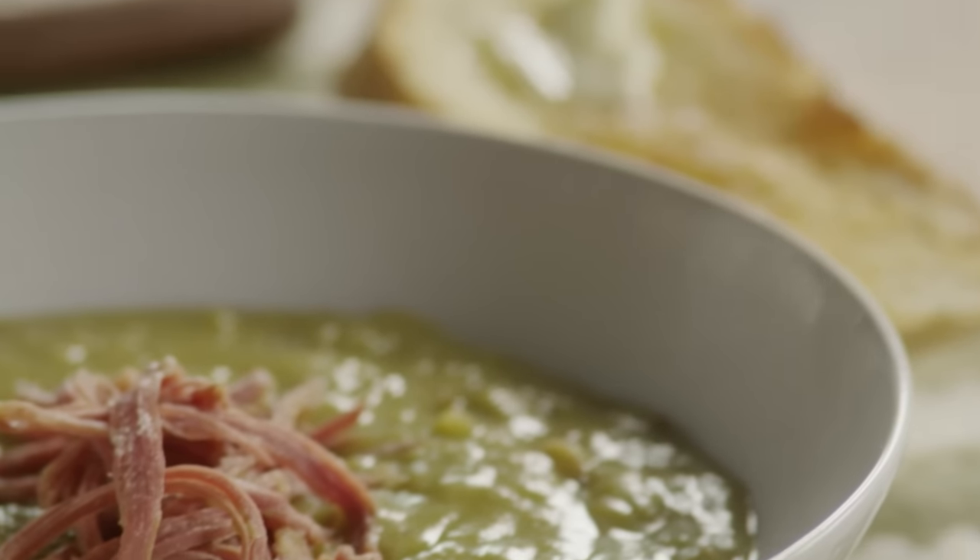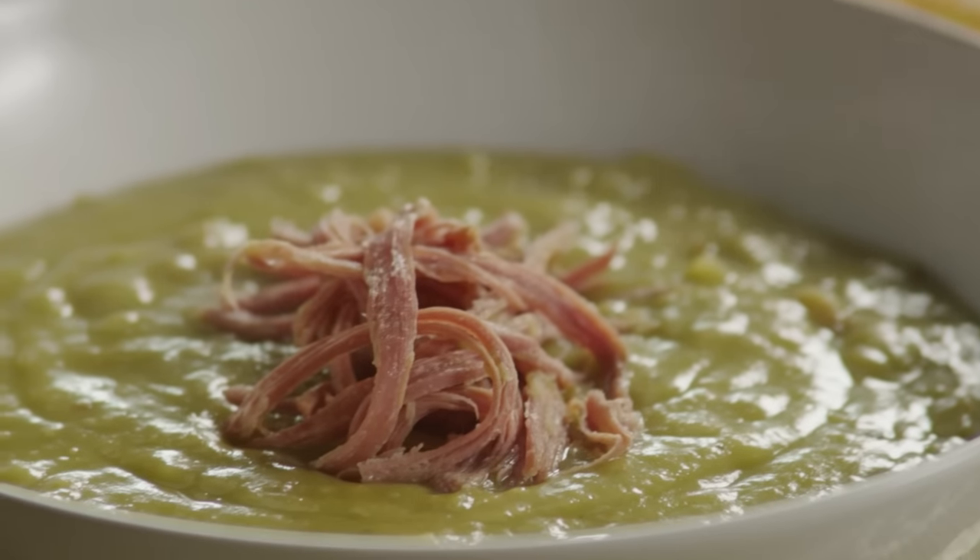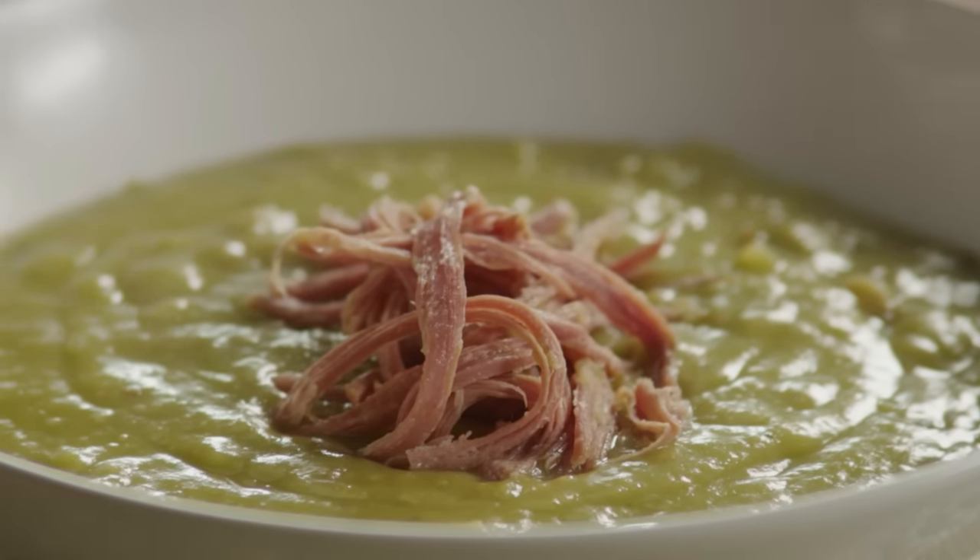One Allrecipes member commented: this recipe for split pea and ham soup is a good way to use leftover ham, quite inexpensive and very tasty.